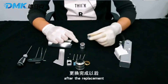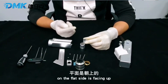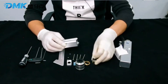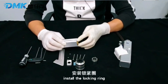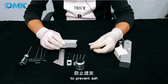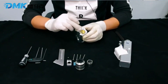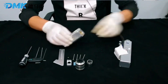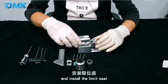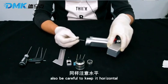Replace the collimator lens. After the replacement, the collimator lens flat side is facing up. Install the locking ring — be careful to keep it horizontal to prevent ash. Be careful not to drop the O-ring. Align the pin and install the limited seat.